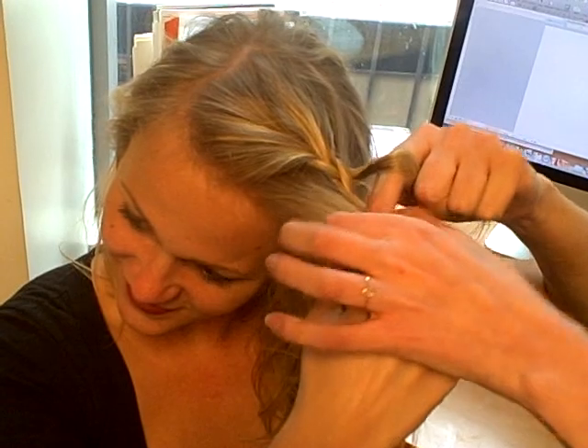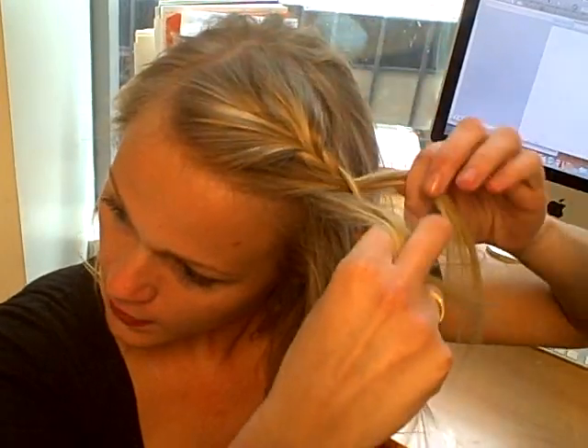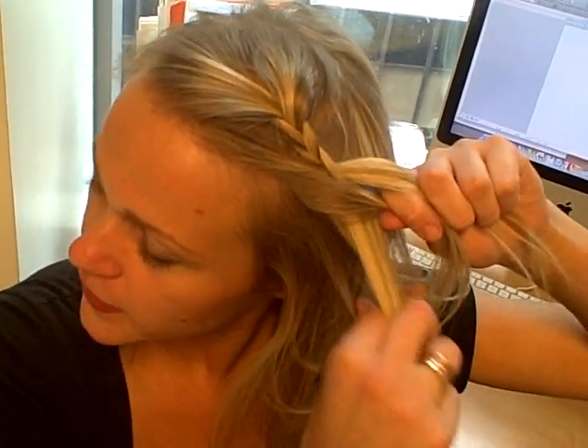You add — see right here — Charlotte is adding in extra hair into the strand that's closest to her forehead. Just a little bit by bit. Not too much. Just gather in a little bit of extra hair. And then around here, you start pulling back.